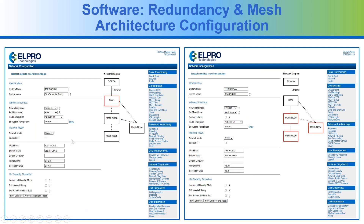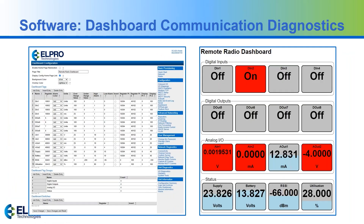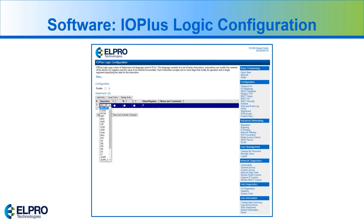For redundancy, a software view within the web server shows the base unit configuration using the mesh, and the node version has a hot standby operation for redundancy. There's a dashboard example where you can configure it and view it. You can also set it to run as a web server so that when you type in the IP address, it shows only the dashboard. This is a window showing how to configure the logic.